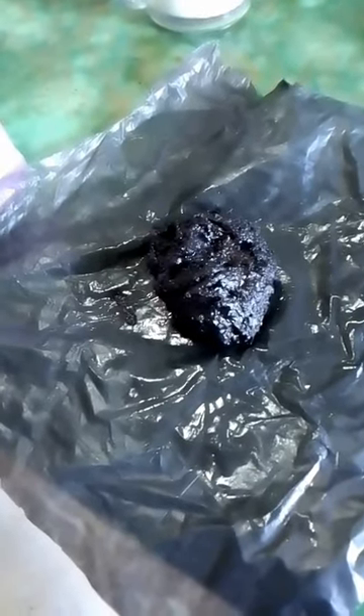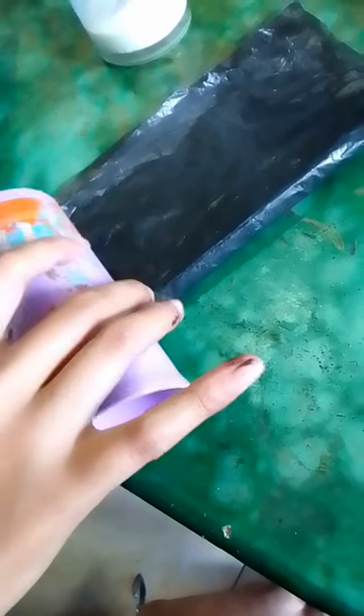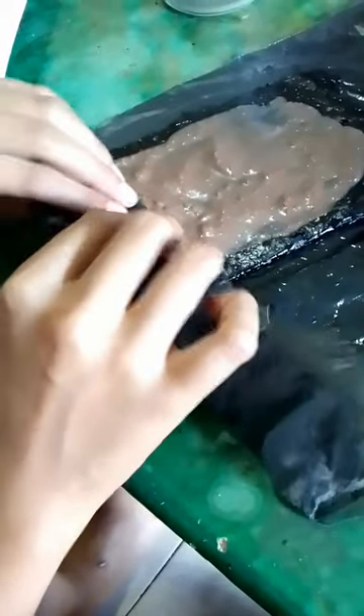We cover it with plastic and roll it up using a glass. Once it has a flat surface, we add the filling and roll it up slowly using a glass.